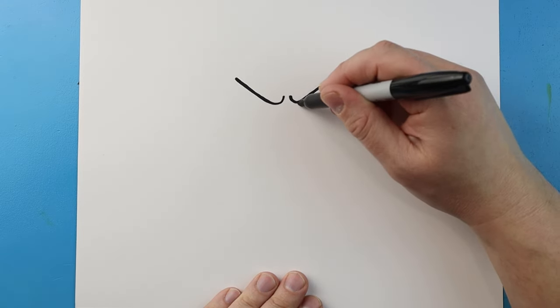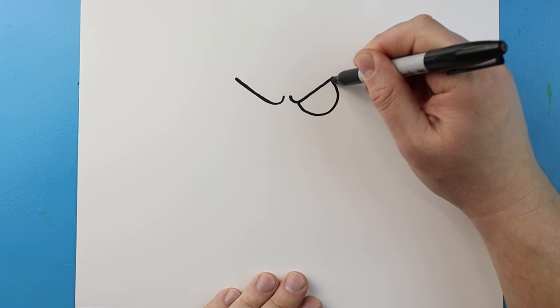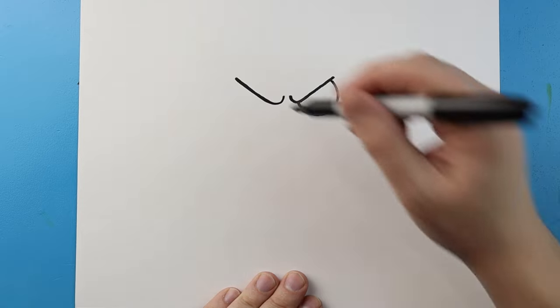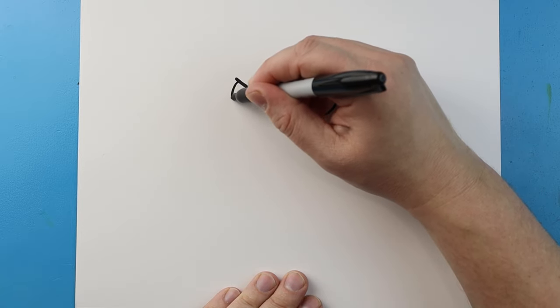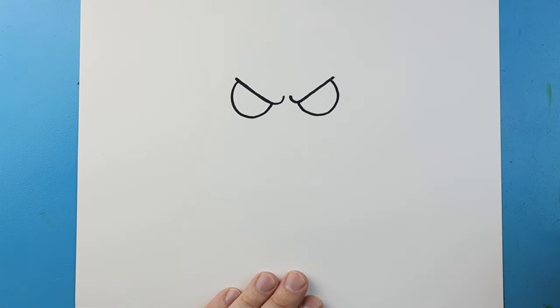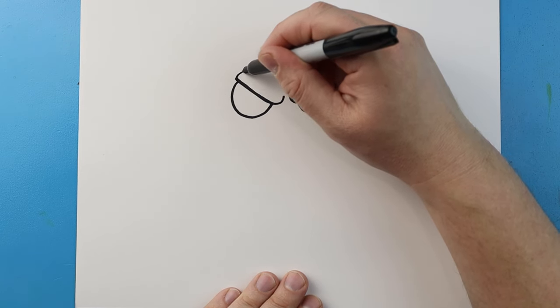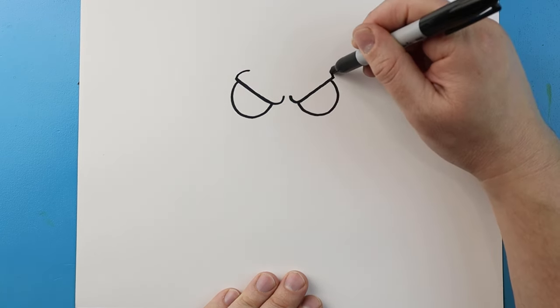Next for the eyes, I'm going to draw a line that's just going to come down, and then I'm going to bring it all the way up in like a half circle shape. Same thing on the other side — just come down, and then bring it up in that half circle shape. Next I'm going to curve this line up on each side.